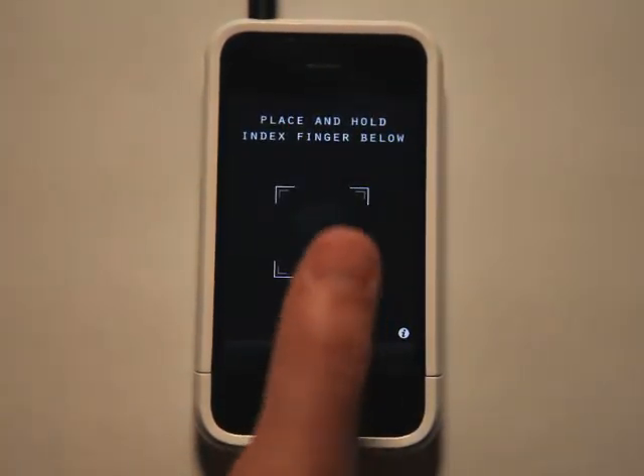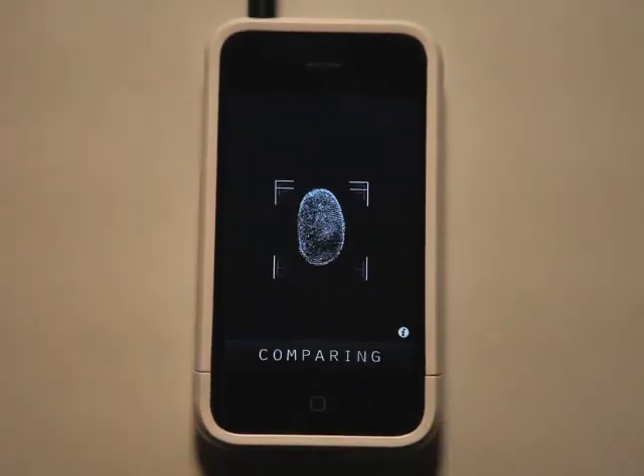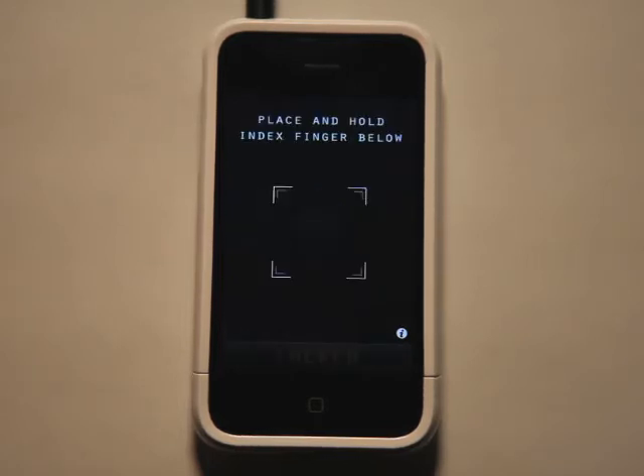I'm going to go ahead and place my thumb here and it's going to scan my thumb, and when everything disappears it'll say 'remove finger' and it will show my actual thumbprint, which is kind of cool. But the thumbprint will never match, and then the alarm will sound.